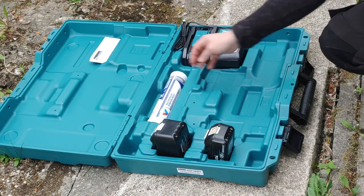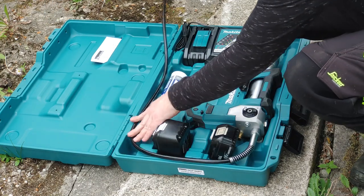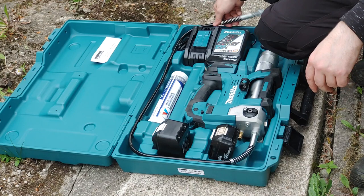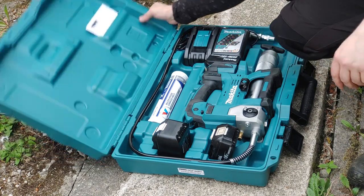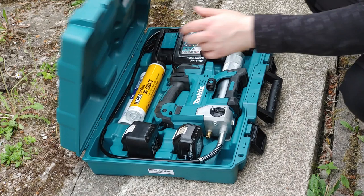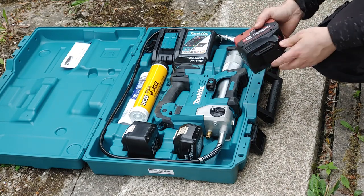The RT package includes a DC18RC fast charger and a 5Ah 18V battery, but the case was obtained separately and filled with existing accessories. The case is quite handy because it can hold three batteries and two grease cartridges in addition to the ones mounted on the gun, and if you leave out the charger you can add two more batteries.